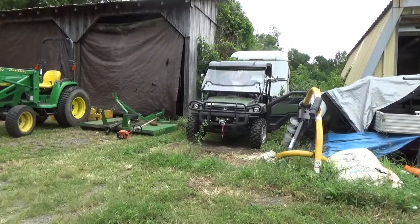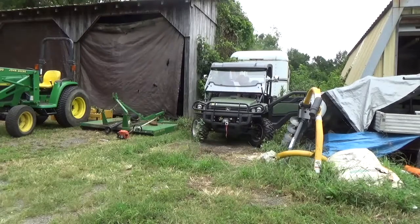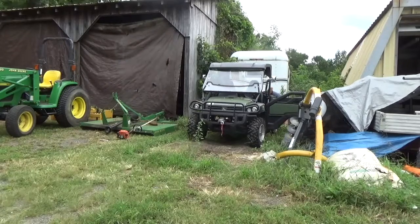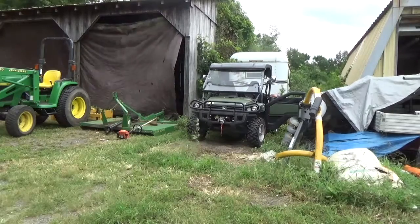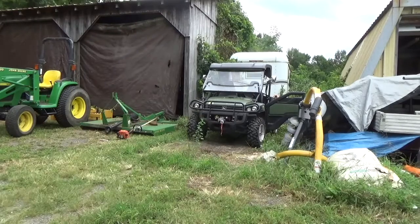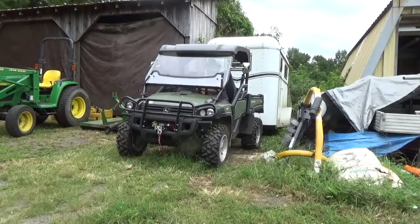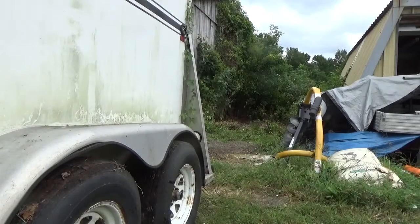The John Deere Gator 825i is really a good machine. It's great — as you can see, I'm gonna tow this giant horse trailer out here. It's not a huge horse trailer but it's still like 3,000 pounds empty, and it really is a great machine. So anybody that's looking to buy this thing — sure, it's expensive, but it's a good investment, it's a really nice machine. I'm gonna drag this horse trailer out pretty much no problem in low range. Once you stick that thing in low range, it has a lot of low-end torque to it.